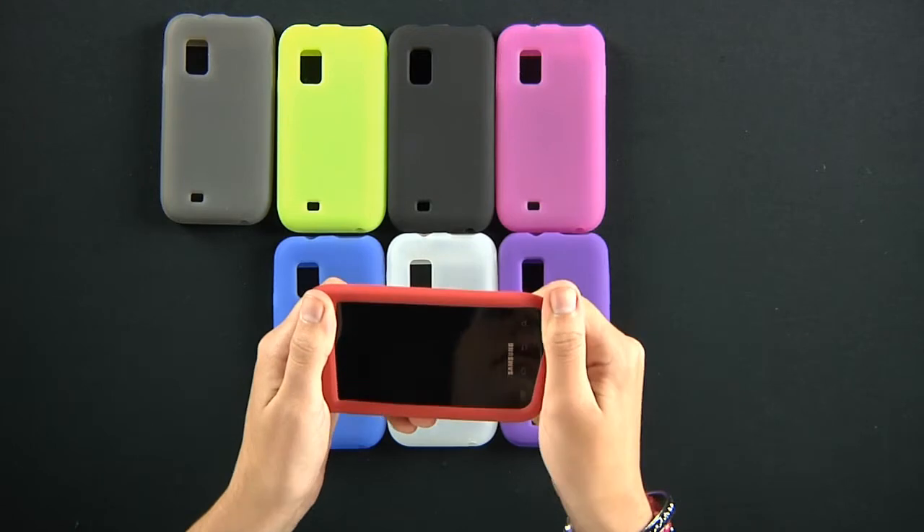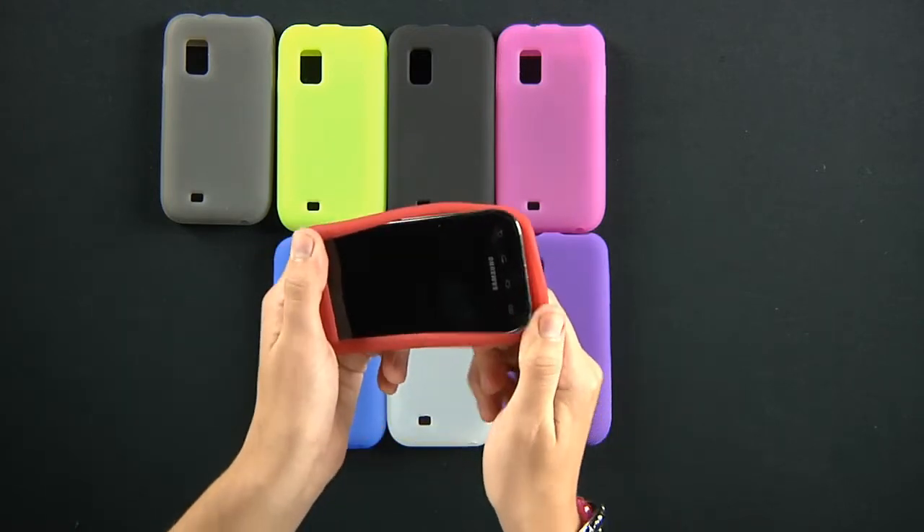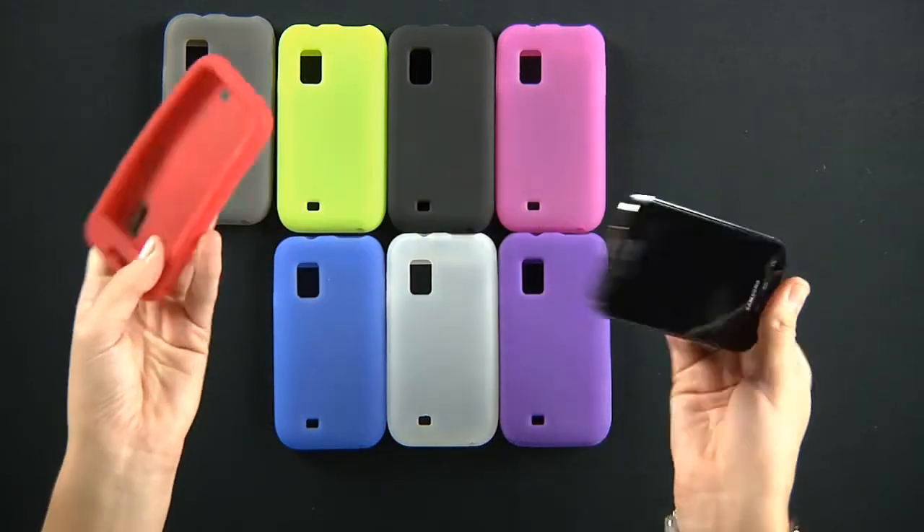To take these skins off, simply pull back one of the corners and pull out your phone.